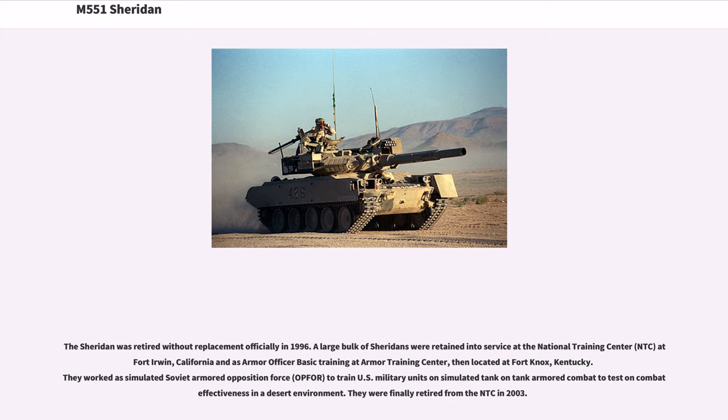The Sheridan was retired without replacement officially in 1996. A large bulk of Sheridans were retained in service at the National Training Center (NTC) at Fort Irwin, California, and for armor officer basic training at the Armor Training Center at Fort Knox, Kentucky. They worked as a simulated Soviet Armored Opposition Force (OPFOR) to train U.S. military units on simulated tank-on-tank armored combat in a desert environment. They were finally retired from the NTC in 2003.